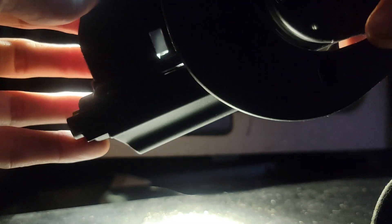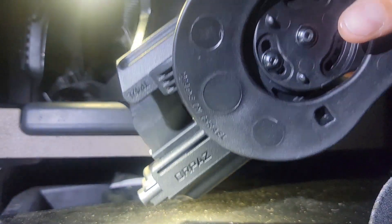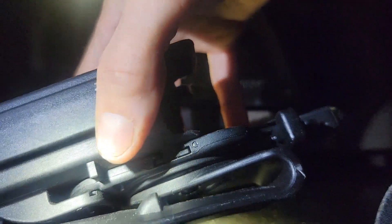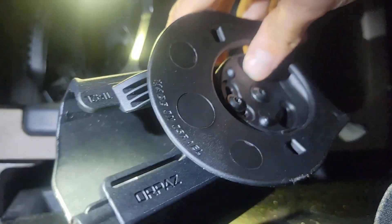This holster is the Orpaz — they have some pretty good products, not gonna lie. I'm going to hit the button so y'all can get a better look at it. I've just got the paddle attachment on there so it slips right into the belt loop. But you can see it's also multi-adjustable, and you don't have to go with a paddle — you can go with a belt holster, you can do whatever.